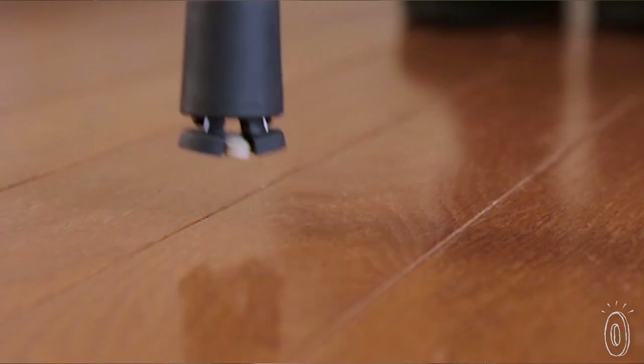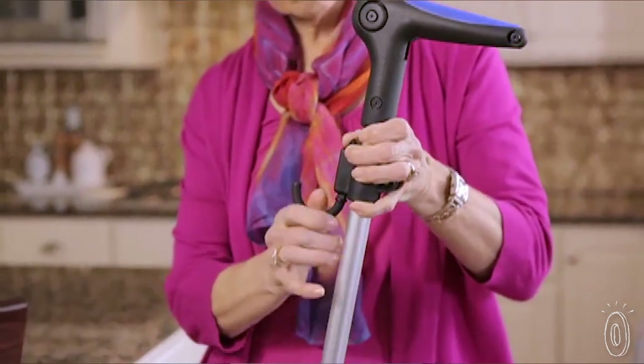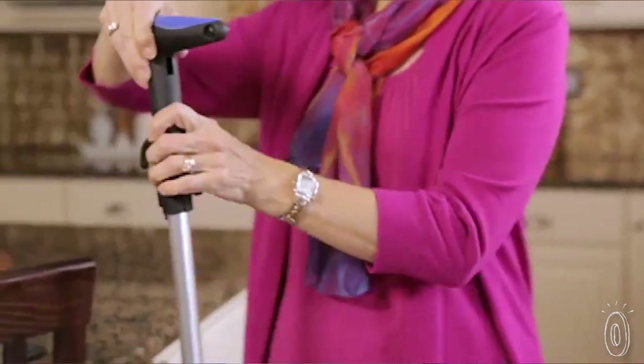keys, pills, or napkins. You can also use the removable hook to hang a bag or keys, or flip it over to hang the cane on a chair or table.